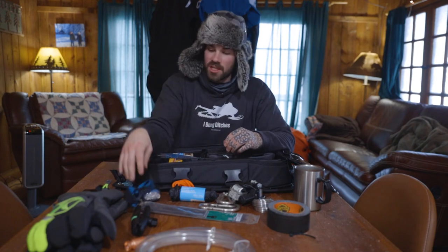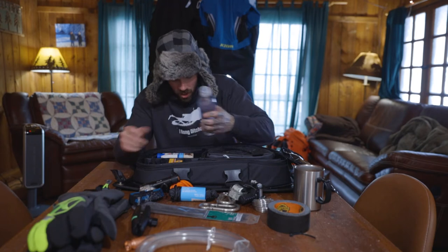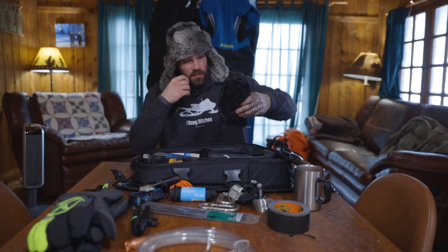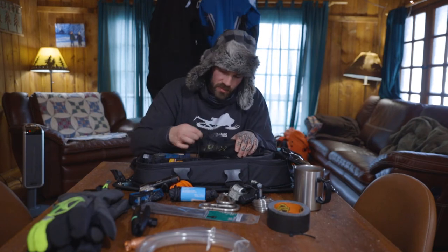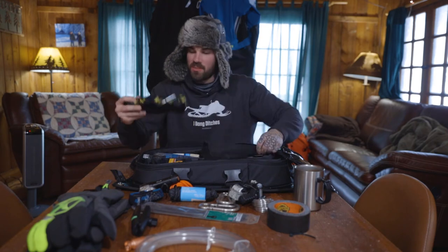A headlamp in case we're coming out in the dark, a flashlight, a water bottle, some snacks, a protein shake. I also have the Climb tow strap in here to tow out my buddies that get stuck.